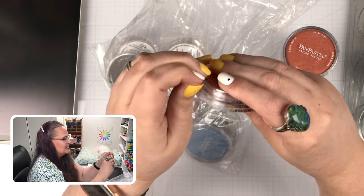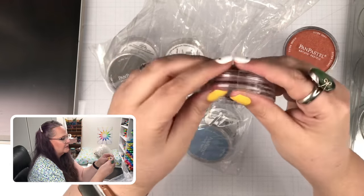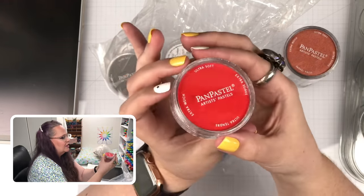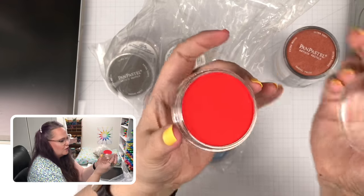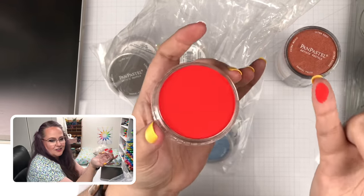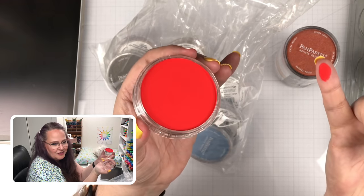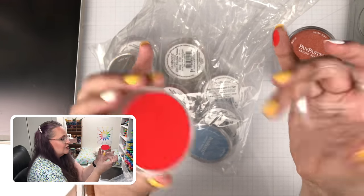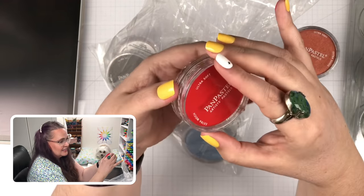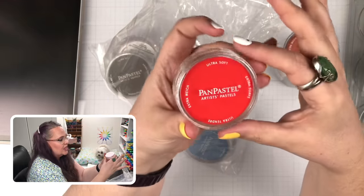Highly pigmented. If you take off the plastic, you end up with this cute little compact dish full of gorgeous color — super vibrant, very soft. I barely touch the surface and you get that much color off of it. It's so much fun to work with, and these last a long time because a small amount goes a really long way.